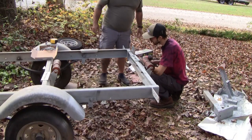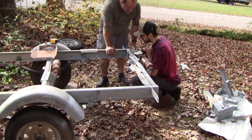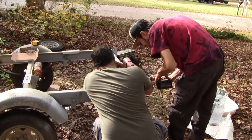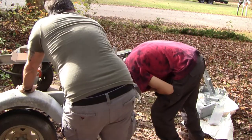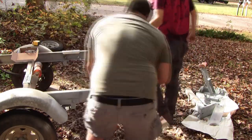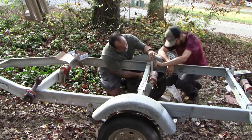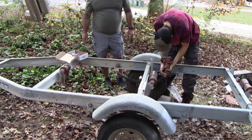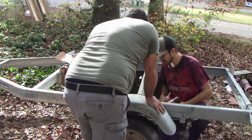After that we reinstalled the bunk brackets. Before doing so, I measured the boat - inside strake to inside strake - and adjusted the bunk brackets to that measurement. The idea is that by having the bunk brackets meet up with the strakes exactly, or as close as possible, the boat would guide onto the trailer more easily when loading.